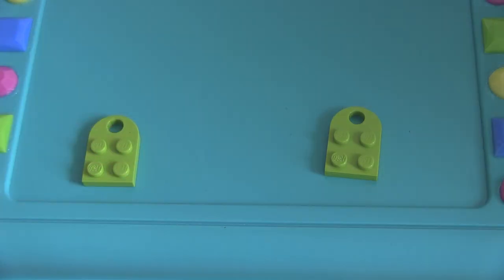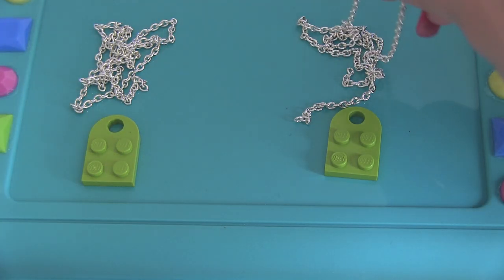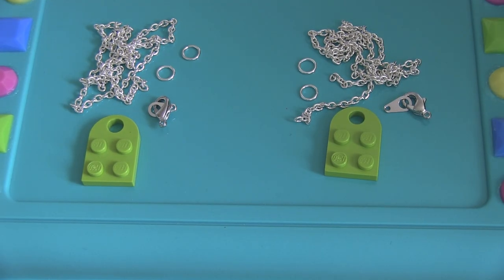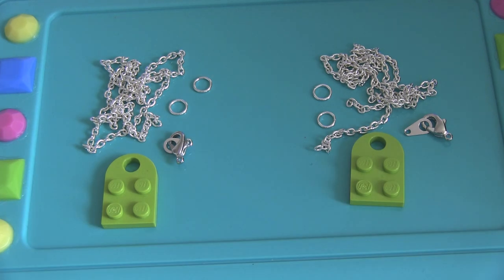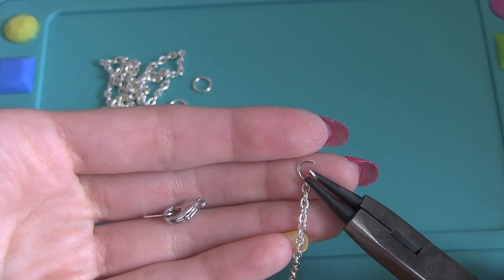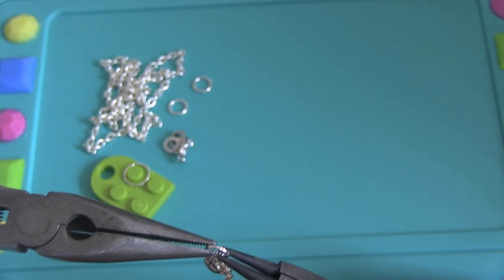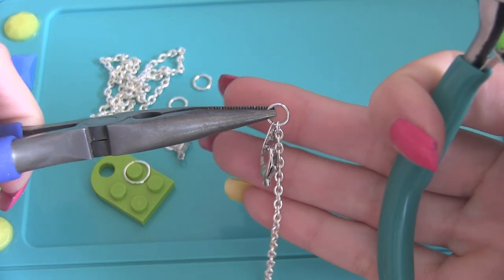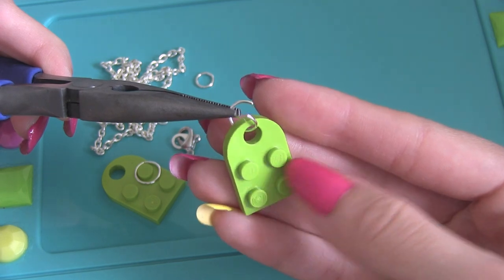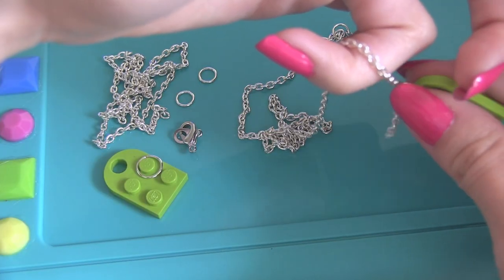Now here's how to do the BFF version, so you'll have one necklace for you and one for your bestie. For this one, you will need a clasp along with two small jump rings, a medium or large jump ring — any size you want really, as long as it fits through the LEGO piece. Attach a small jump ring to one end of the chain and attach that to one part of the clasp and close it. Now put the larger jump ring through the LEGO piece, close that, and then put the chain through that jump ring.